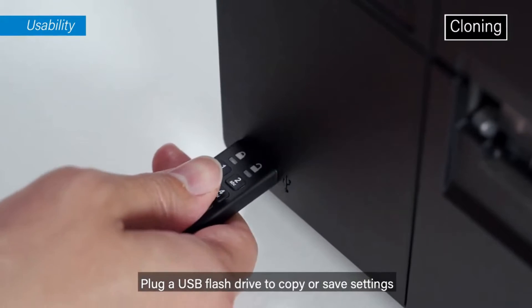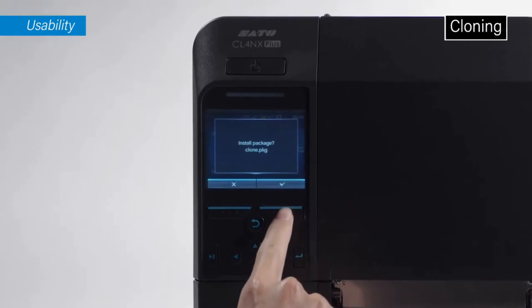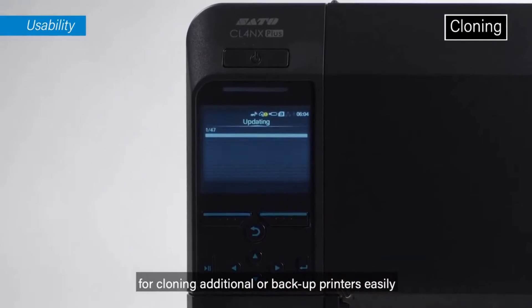Plug in a USB flash drive to copy or save settings for cloning additional or backup printers easily.